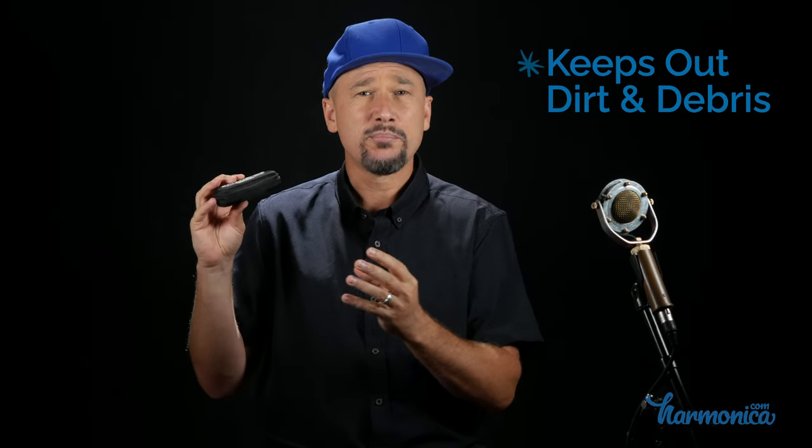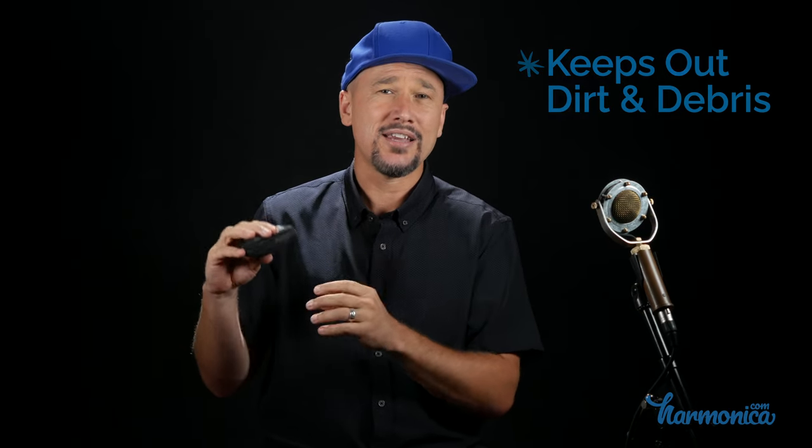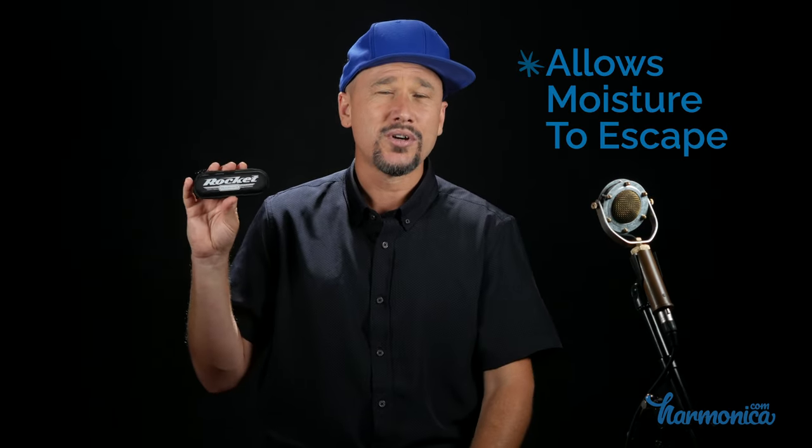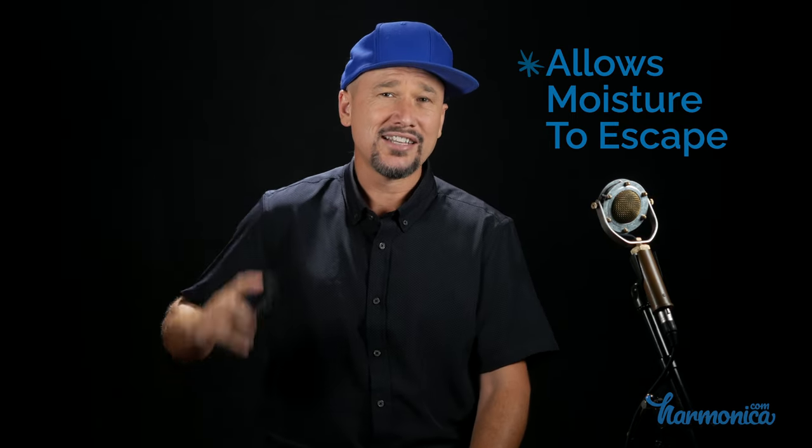The Hohner Rocket ships with this case, which is similar to the Hohner Crossover case — they seem to be identical — instead of the big, bulky plastic box. These are a little sleeker, kind of an oval shape, and they're like a hard nylon case with a zipper. They're designed to keep dirt and debris from getting inside and also to allow moisture to escape from the inside out. So it's a really cool case if you don't have a case that you keep all your harmonicas in.